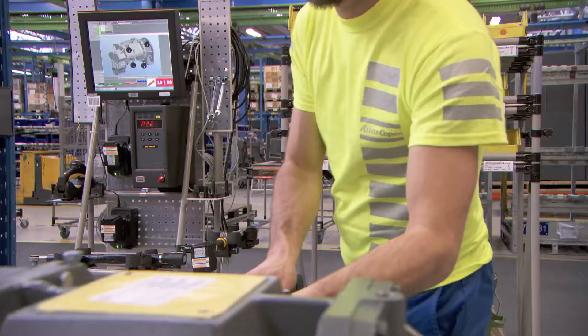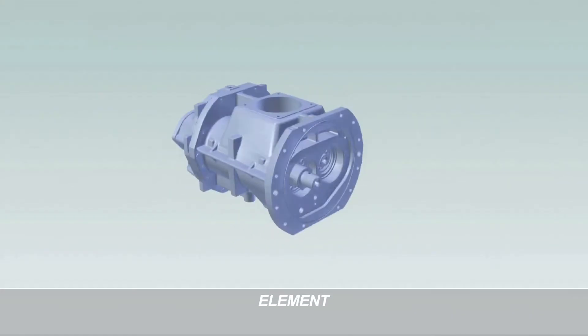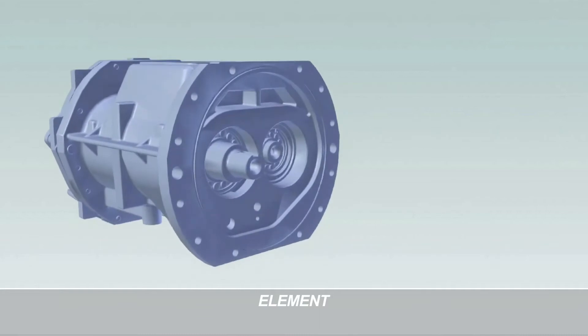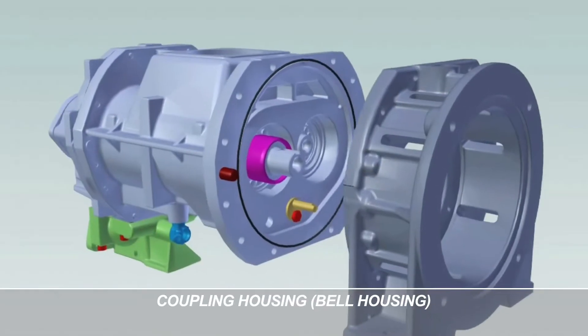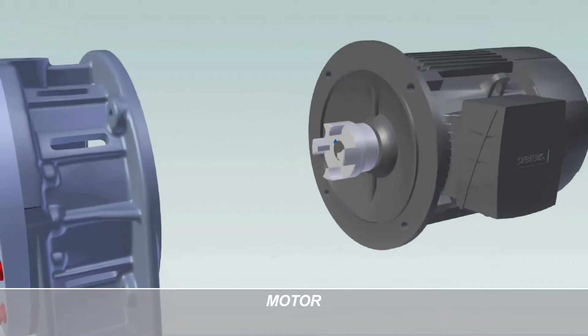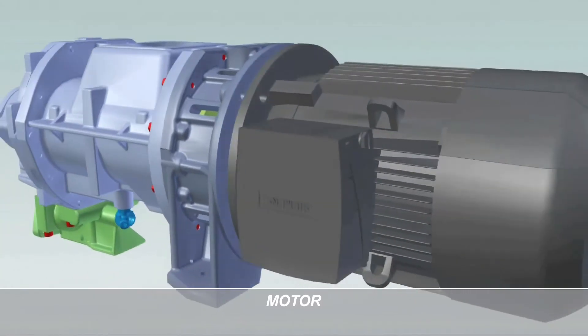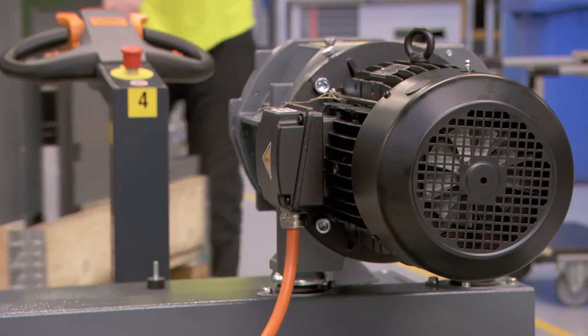Take the drivetrain, for instance. The element is essentially a compressor element that was carefully modified for vacuum use. The other parts, too, look very familiar — the coupling housing, or bell housing as we call it in vacuum, and the motor. There's no black magic here, just first-class engineering and first-class supply chain partners.